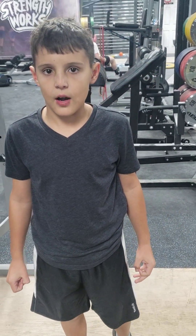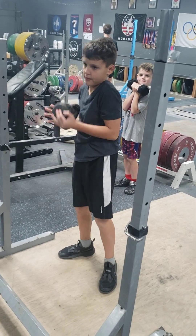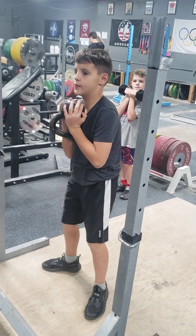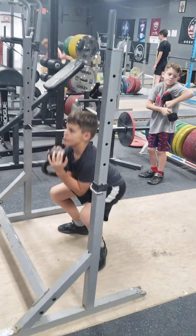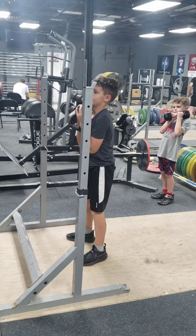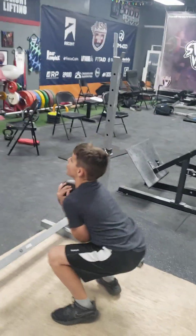Here we are at StrengthWorks today for our workout. Let's see it. Okay, there you go, hold on. Bring your chest a little bit more straight. There you go, like that. Knees out. Keep it close, keep it close to your body. Yes, keep it close to your body. Keep your chest up.